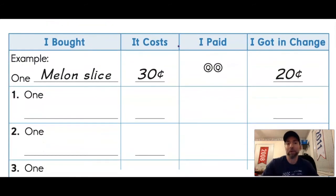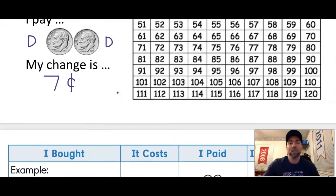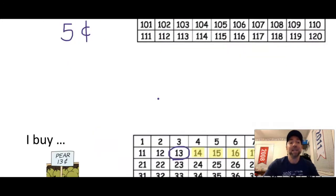Now I have a table here, and you're going to see this in your Seesaw activity. The first column says 'I bought,' and you'll fill in how much it costs. Then you'll see how much you paid, and figure out your change. For number one, we bought a plum. Looking at our store, the plum costs six cents, so I fill in six cents in the table.